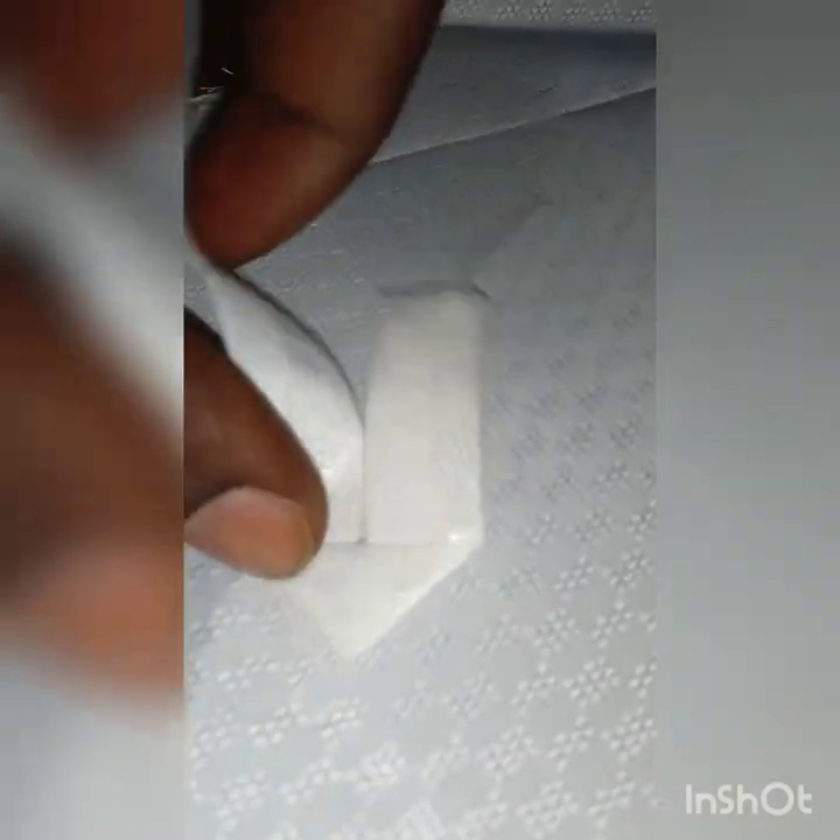You turn it to the upside — you can see this — and now you have to follow the next folding, follow this line that is seen. I had a tough time doing this because I didn't have someone to assist me, but you can see what I've done here — that is how you fold the back.